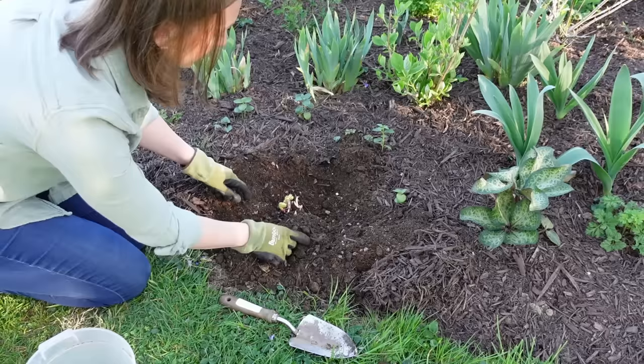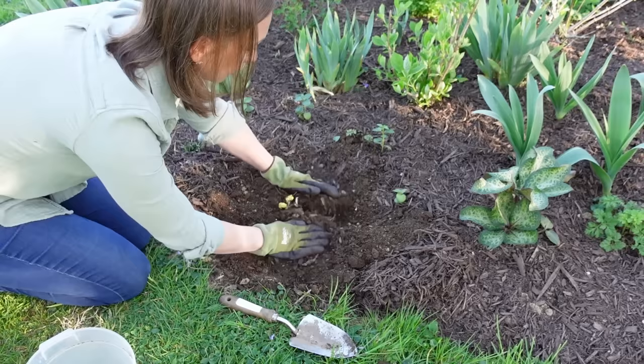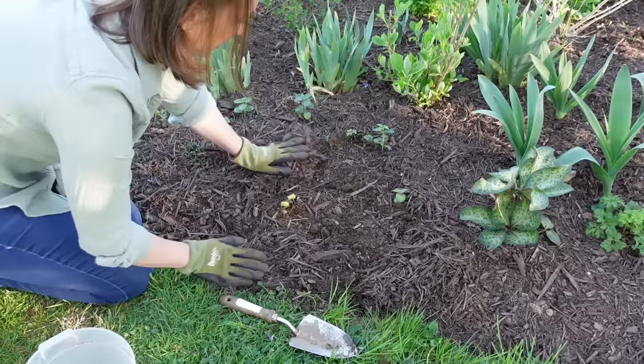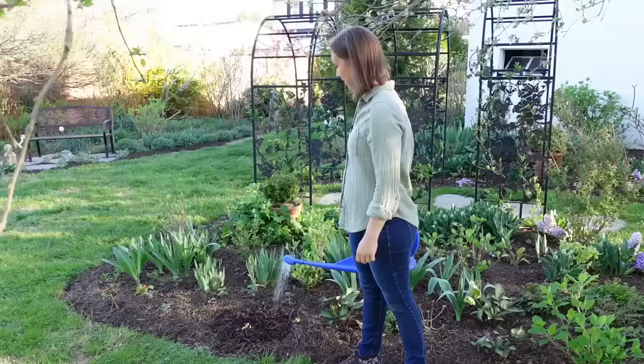These eyes here have started to sprout, so I'm not going to use those as a guide. I'm going to use the eyes that are still red and have just started to emerge. Now that I have the eyes covered with about one and a half to two inches of soil, I'll mulch around the peony, being careful not to mulch on top of it — because once again, that can cause the peony root to become buried too deeply and fail to flower.